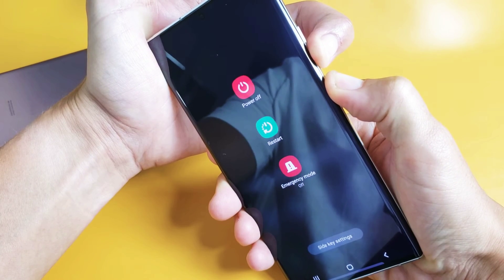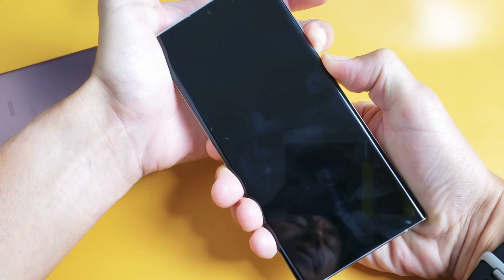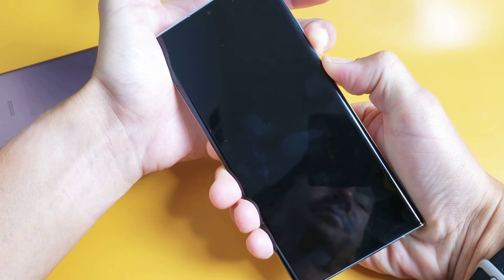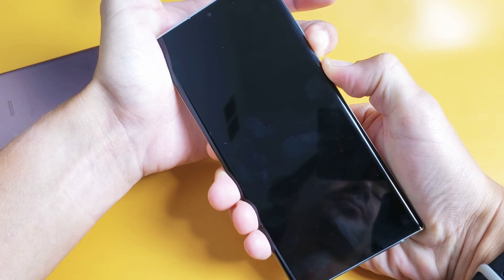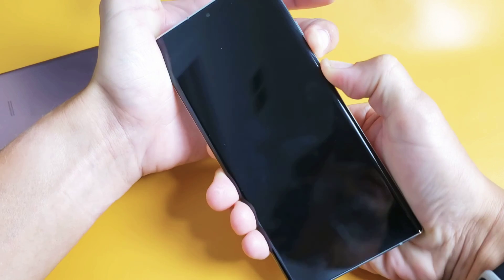I'm still holding both buttons. I'm not going to let go until I see that Samsung logo appear. Still holding. We're simply forcing it to restart so you're not going to lose any data. I'm still holding on both buttons here.